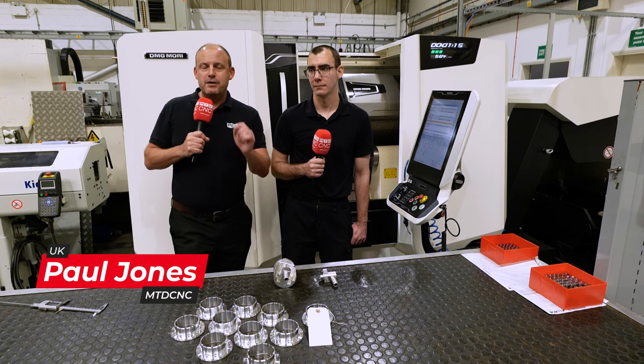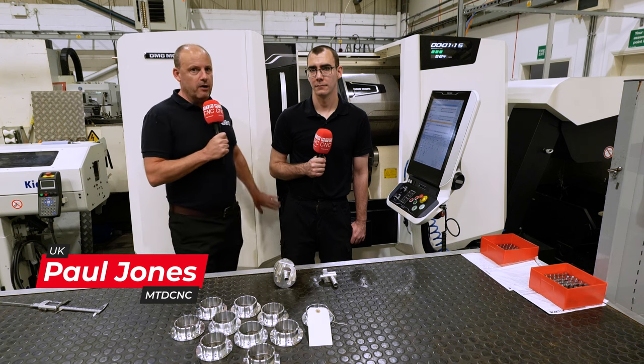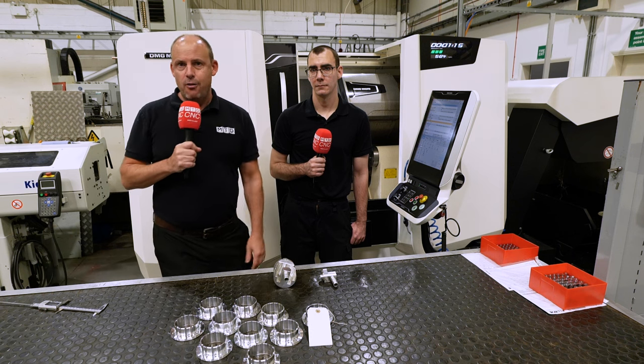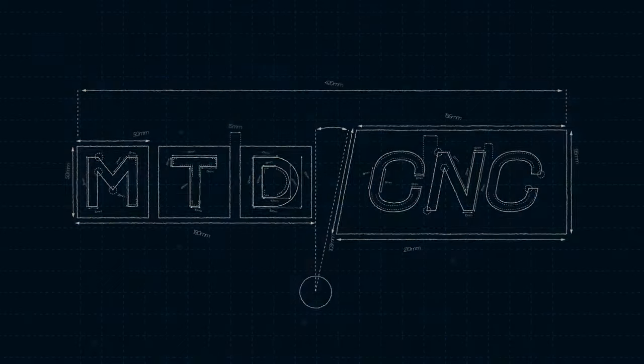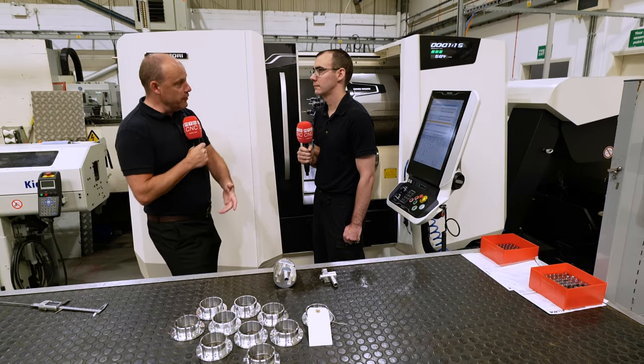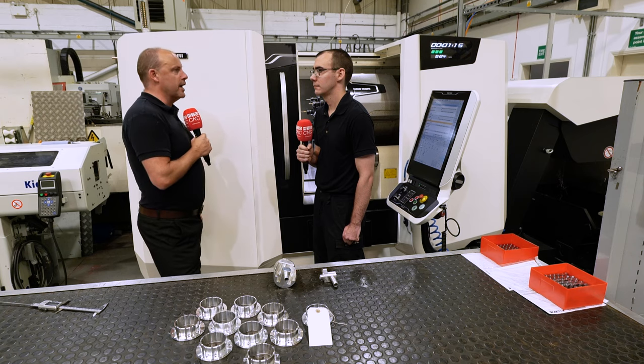I'm at JRM in Daventry. This company recently purchased a DMG Mori turning center and it's changed the way they make components. Alan, introduce yourself to our audience. Who are you and what you do here at JRM? I'm Alan Beck and here at JRM I run the turning department.